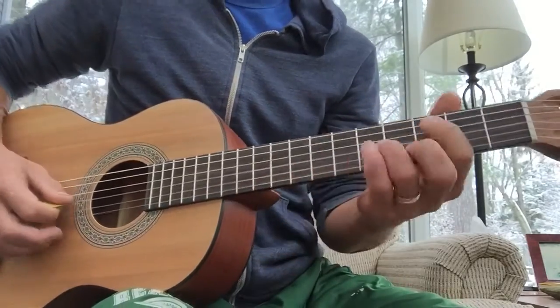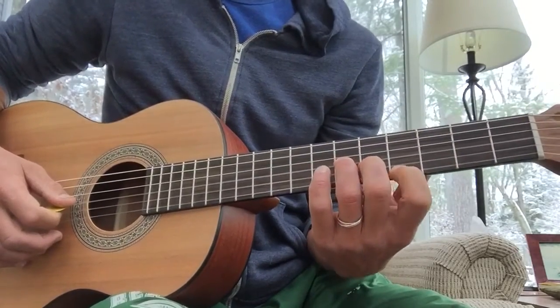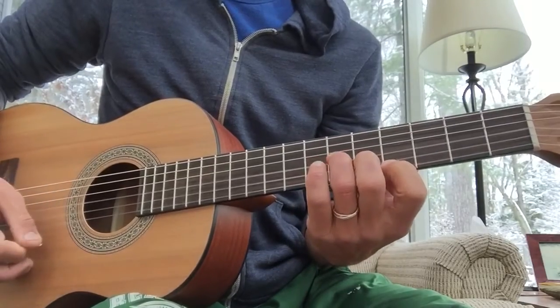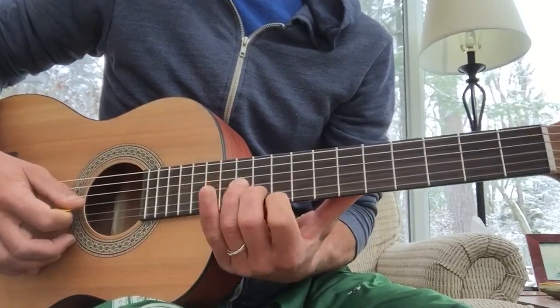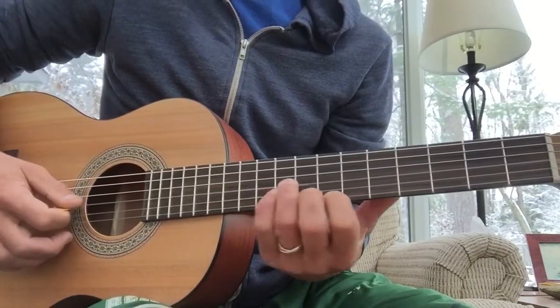And then the other riff is like a D minor triad, D flat minor, D major triad, F sharp minor triad, E.